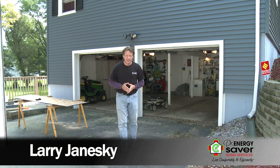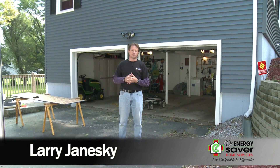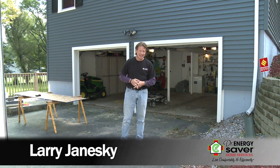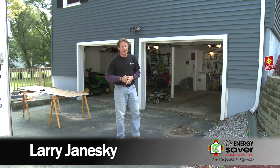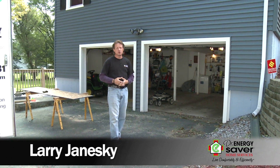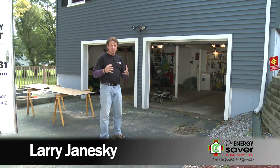Hey, this is Larry Janeski from Dr. Energy Saver. It was 46 degrees this morning, and it's only September 19th today, and it's going to get a lot colder than that. We're getting houses ready for the winter season so they can be more comfortable, use less fuel, and be cheaper to own.